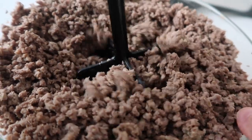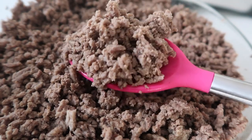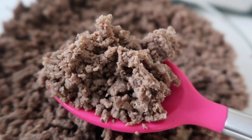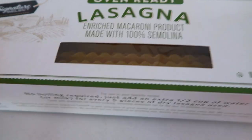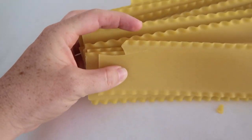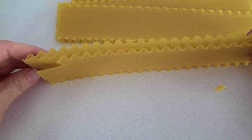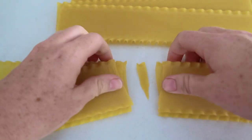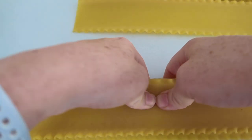I'm using pre-cooked ground beef from my previous Monday post on how to cook ground beef in the Instant Pot. I'm using oven-ready lasagna noodles — the kind you don't have to pre-cook; you can put them right into lasagna and they cook all the way through. I'm going to break them in half so they fit in the Instant Pot.